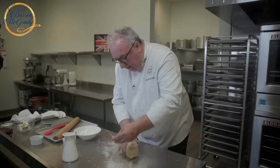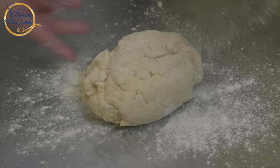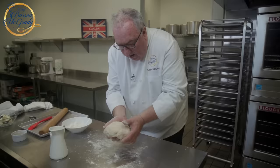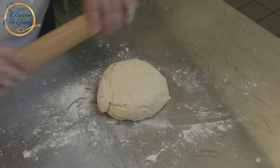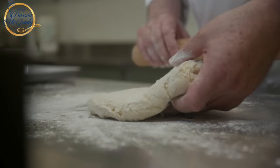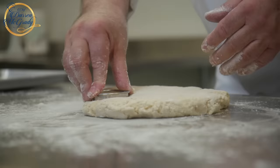Once the dough has come together, we can put it onto the table with a light dusting of flour. Just knead it just a little bit and turn it over so we get a really smooth surface. Then lightly roll this out — it needs to be about an inch thick. After that we can cut it using our two-inch cookie cutter.